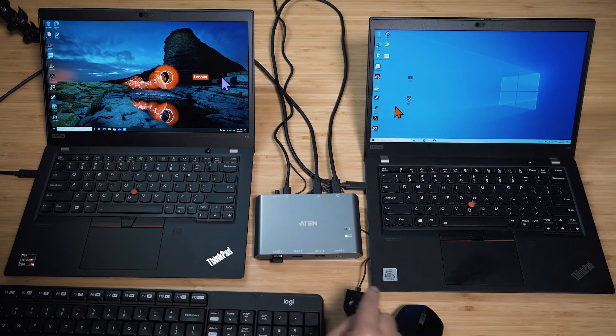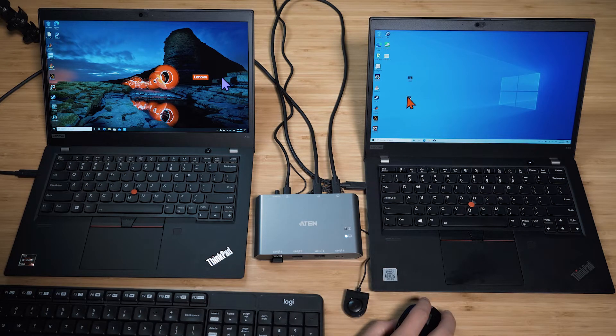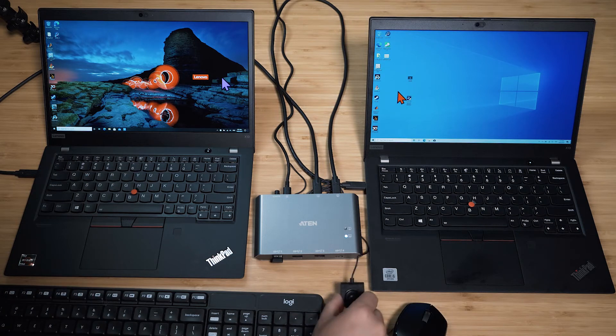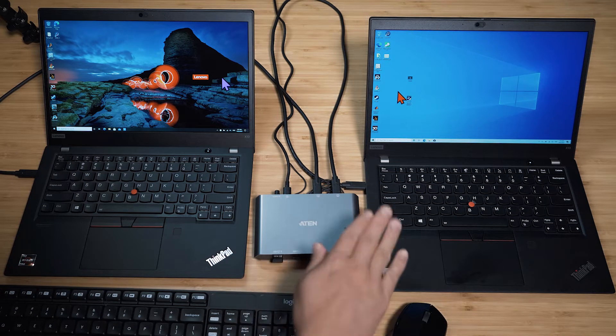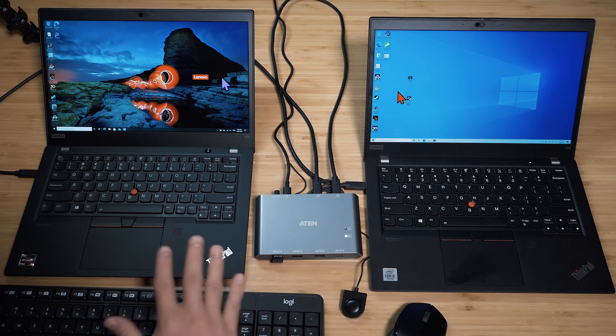If I press the switch — just give it about half a second — I'm now controlling device two, which is also a laptop. So I've got the keyboard working on that one too. It's pretty easy to switch between the two, and it works with both Thunderbolt and non-Thunderbolt, as long as you've got USB-C.